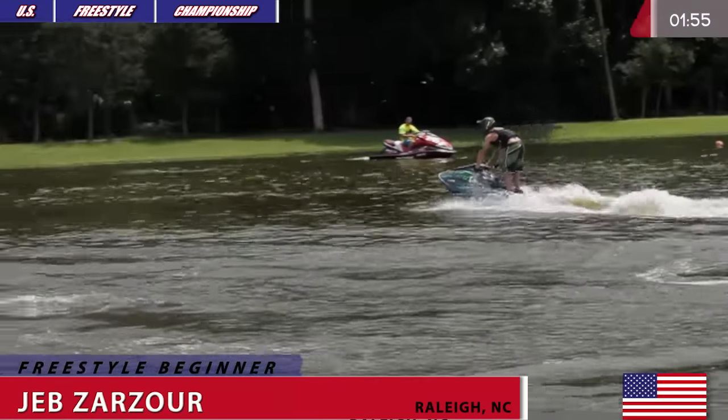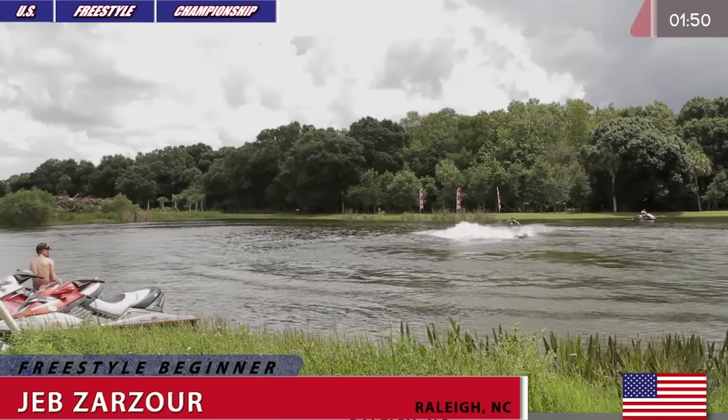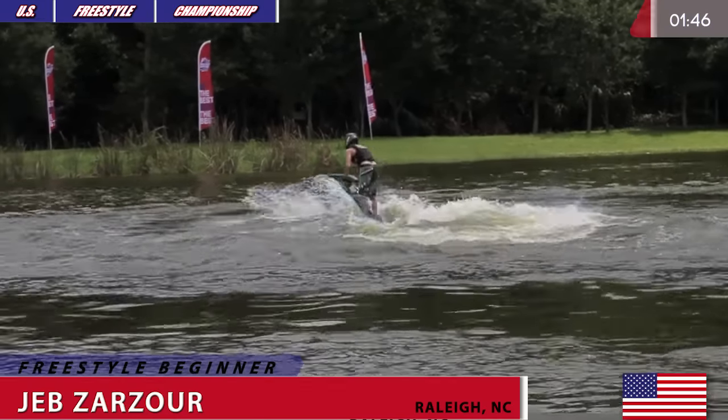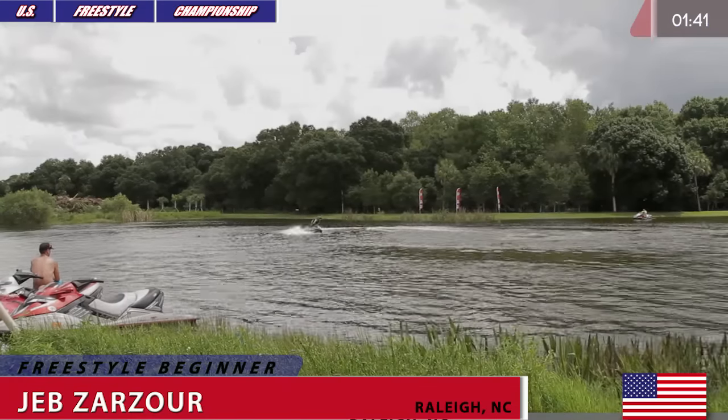Beginner Freestyle Open is a brand new class and competitors in this class are allowed to use aftermarket holes with maximum engine displacement of 1200cc. The only limitation is that this is basically their first season competing.